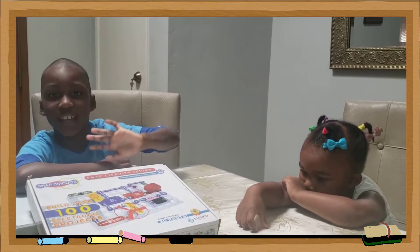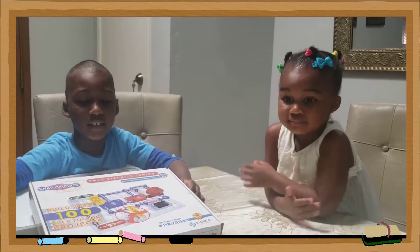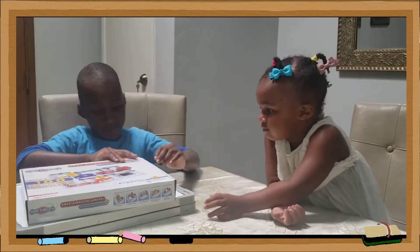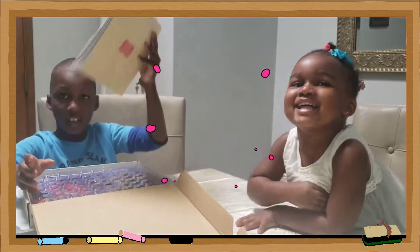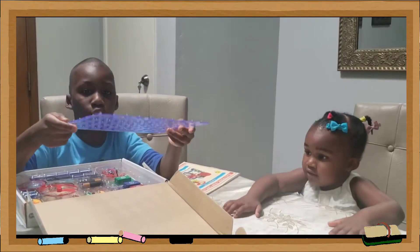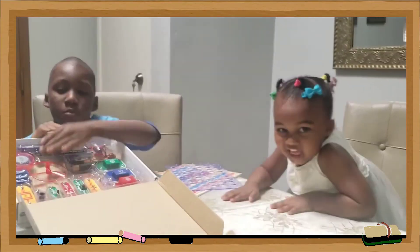Hello guys, welcome back to our channel and today we are going to play with a snap socket. We have a snap socket. These are the instructions to build and this is the cardboard. These are all of the stuff that we are making.